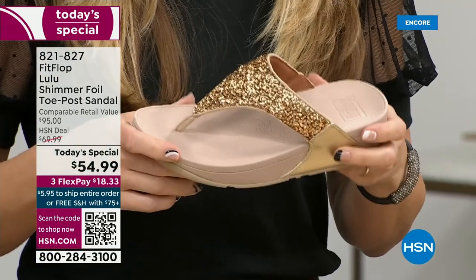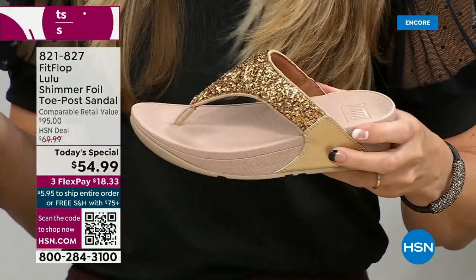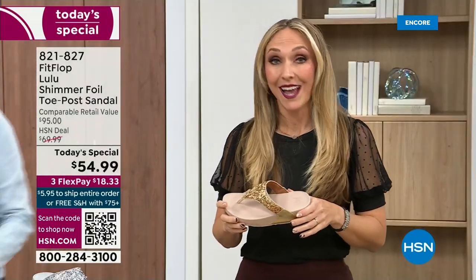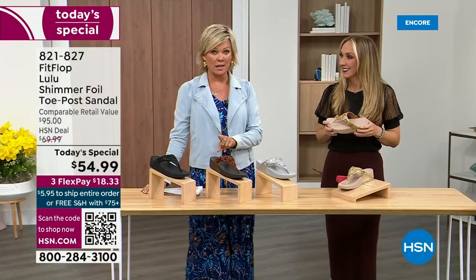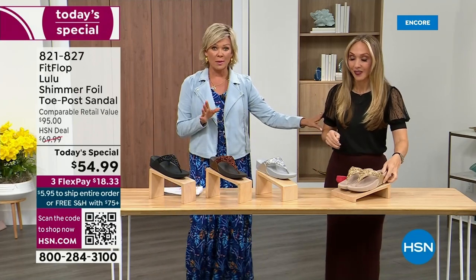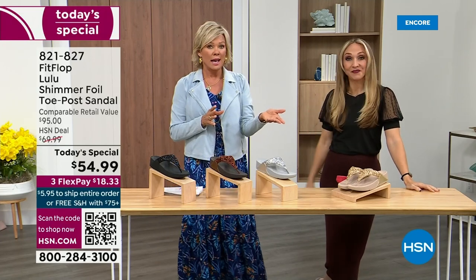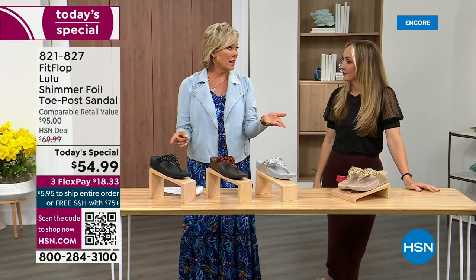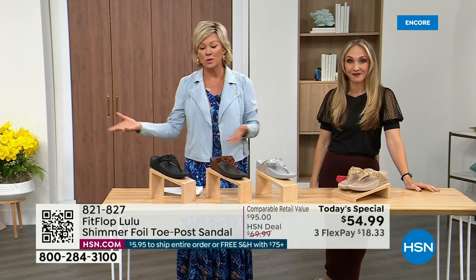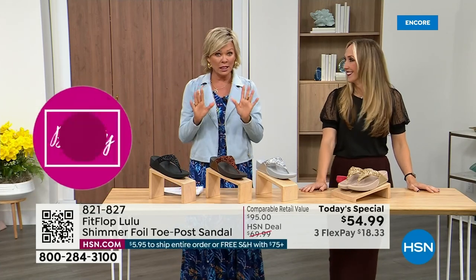When you try your first pair, make room in your closet, because over the next 24 hours we have some killer FitFlop sales. Nothing is even close to this price point — it's truly unbelievable. The last Today Special we had from FitFlop, I want to say it was 2021, and I think it was this price. Everything has gotten so expensive, so it's a really good deal.